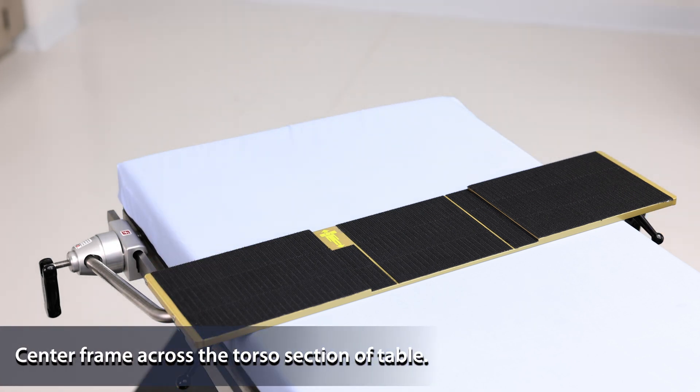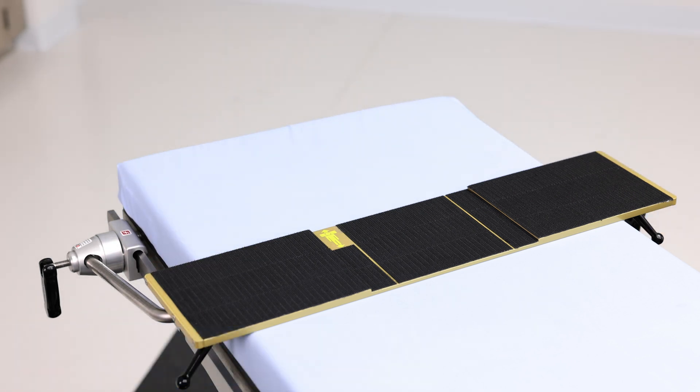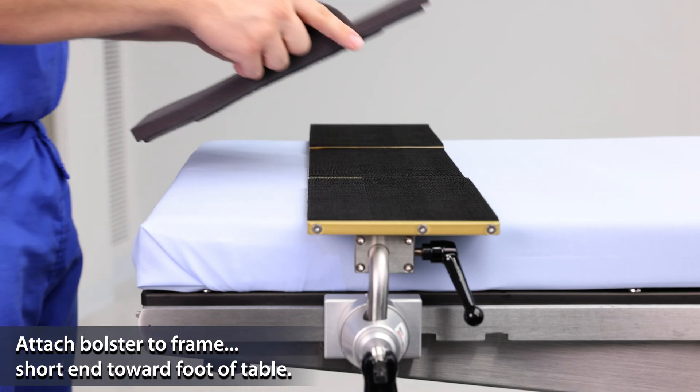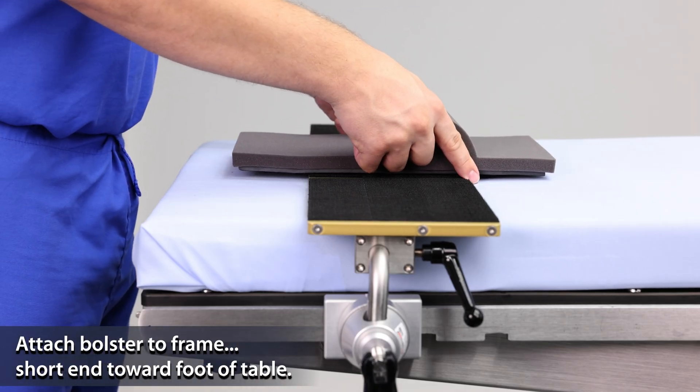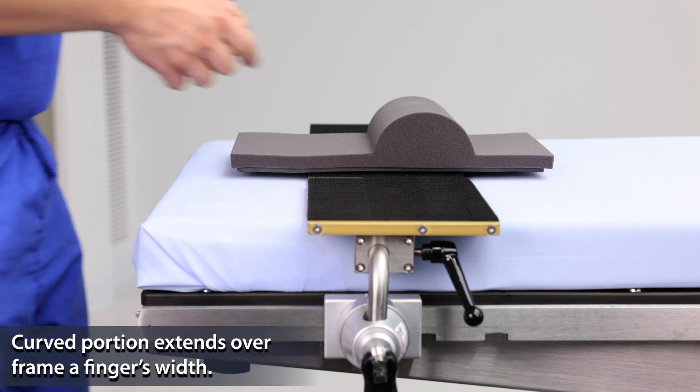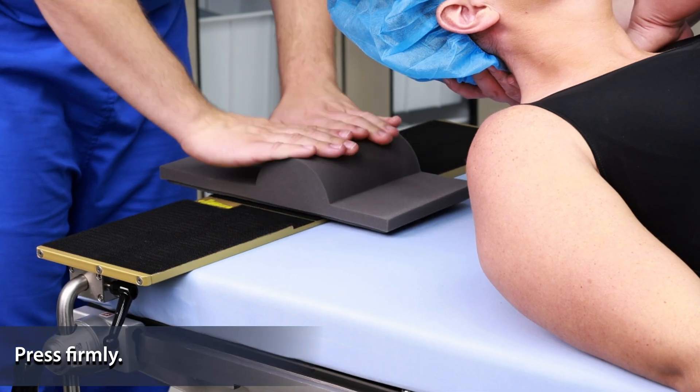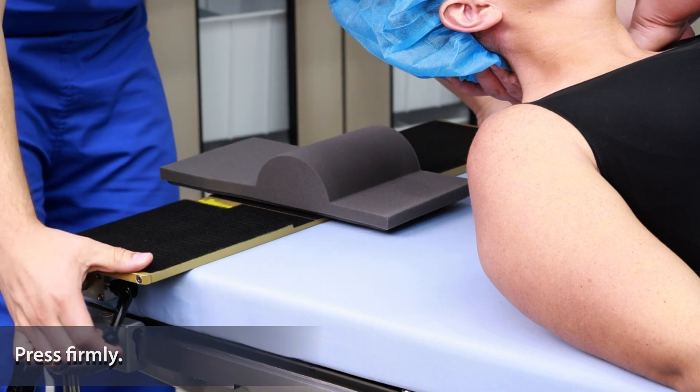Ensure the frame is centered across the table and refer to the label for proper orientation. Attach the cervical notch bolster to the frame. The curved portion of the bolster extends over the frame by a finger's width. Press on the bolster to make a full connection to the frame.